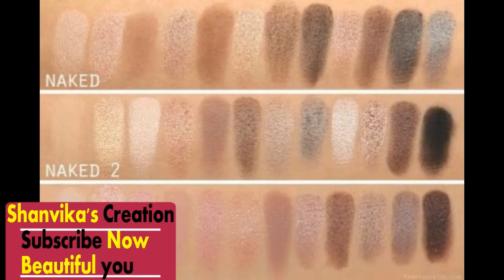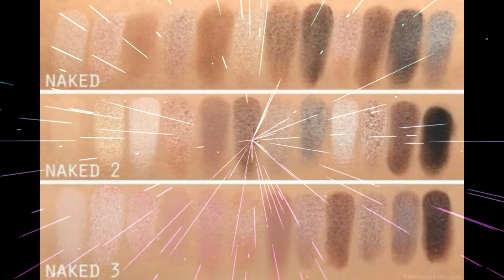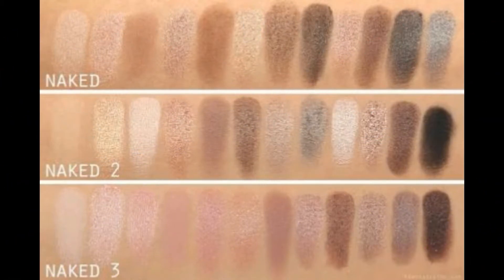You can apply them on any skin tone. Whether it is dark tone or light tone.